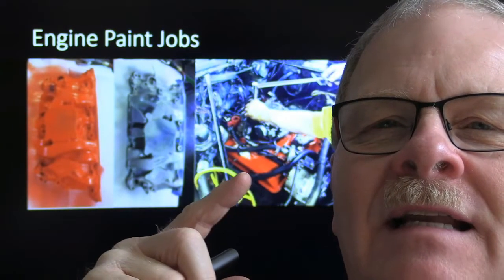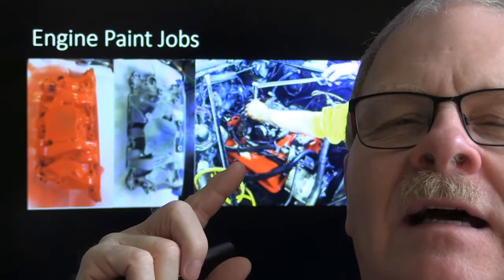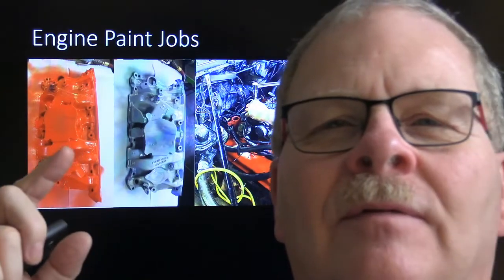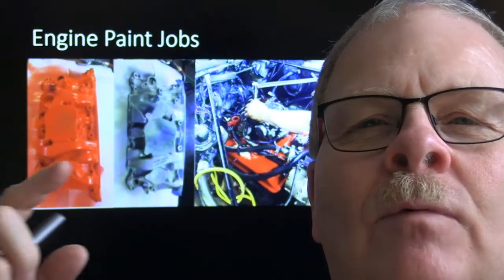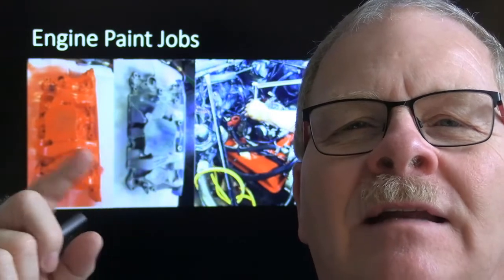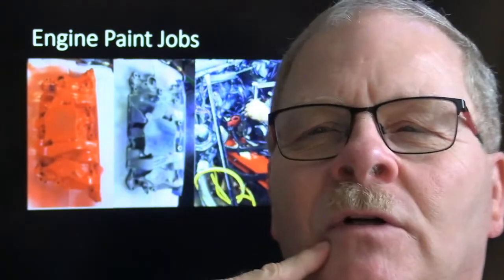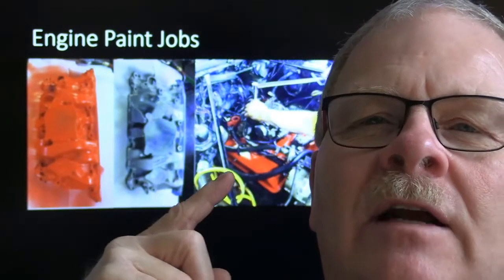Here's a little paint job we did - the president of the college had a GMC Sprint for his son that was ugly and rusty. We cleaned up the intake manifold, taped everything off, primed it, and then painted it that beautiful Chevrolet orange. These are two pictures of the same manifold - before and after.